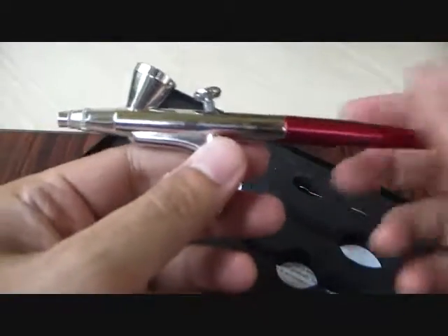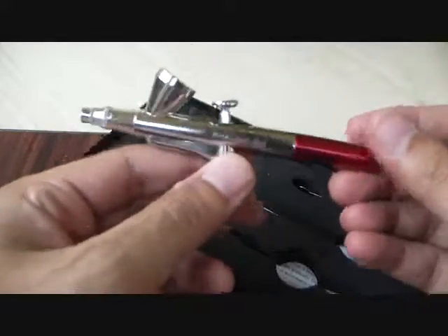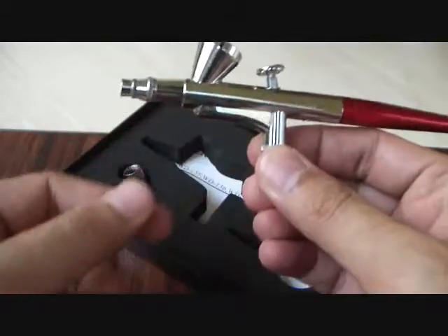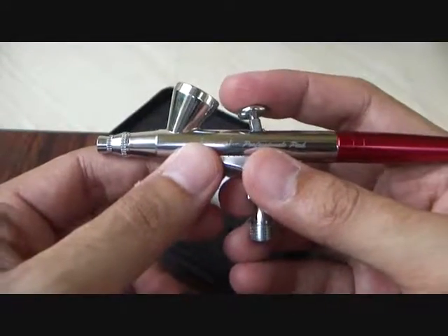There was no particular review of this airbrush anywhere on YouTube, so I thought I might as well do a review of this. It's a very nice airbrush for a beginner — it's a dual action gravity feed airbrush, as you can see.